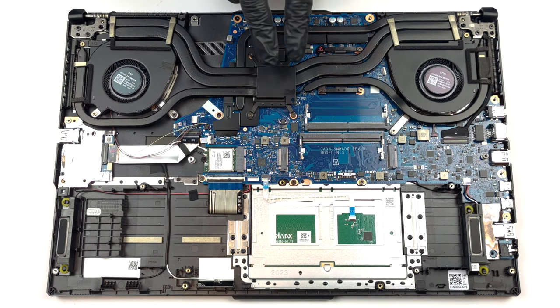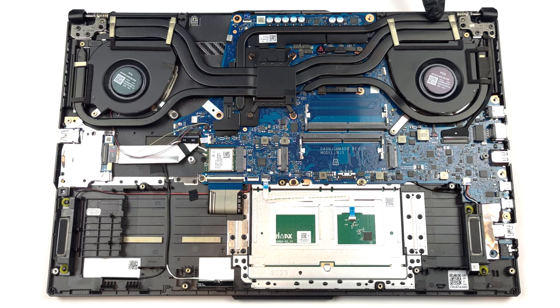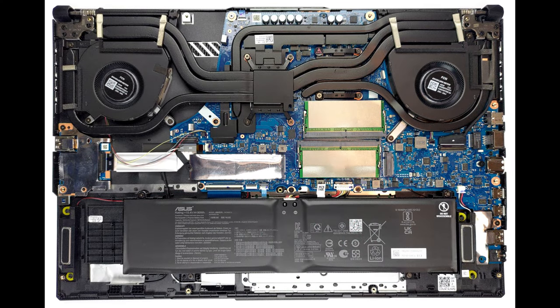Cooling-wise, there are two heat pipes shared between the CPU and the GPU. In addition, there is one more dedicated to each of them, as well as a fifth one meant for the graphics memory and the VRMs. Four heat sinks and two fans deal with heat dissipation.